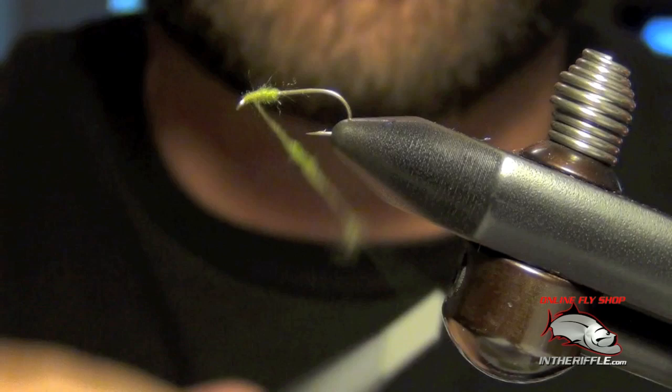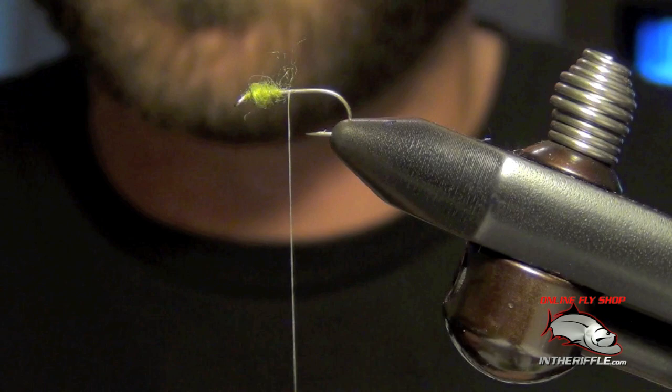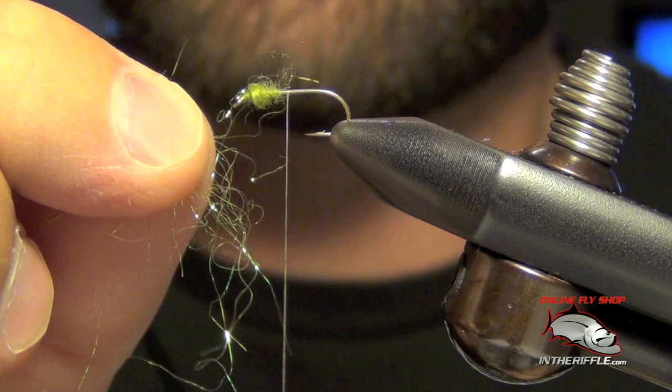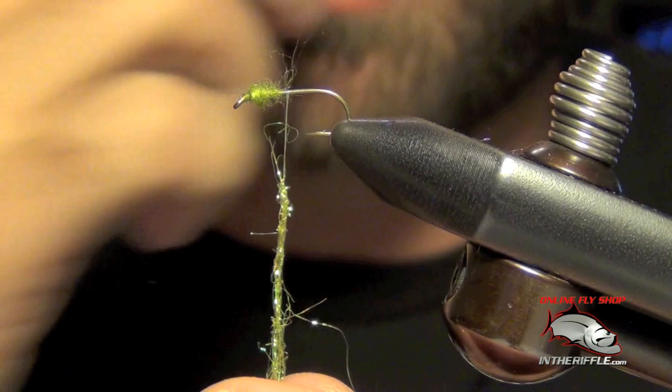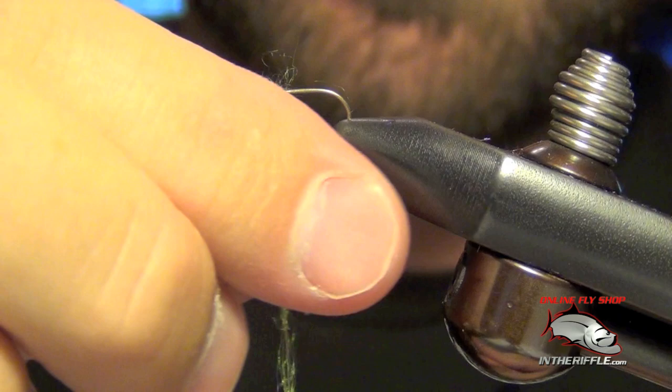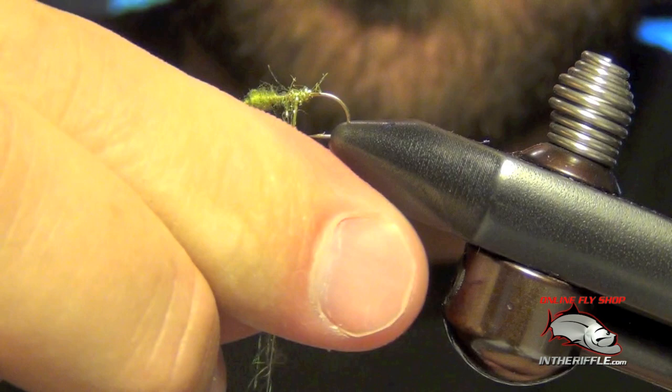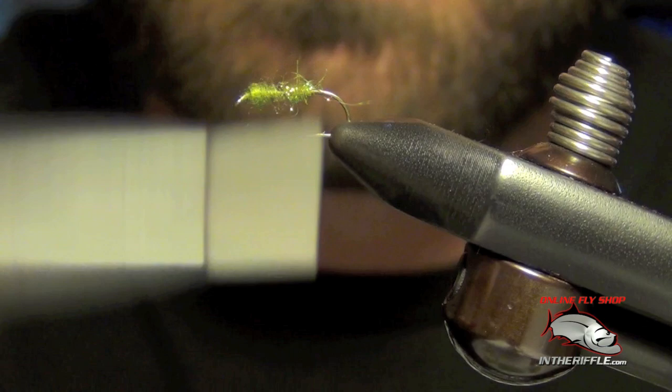Now something like ice dub can be much more difficult to work with. With ice dub and coarse materials — you can see how coarse that stuff is — it's even more important to use very, very little. If you use too much it just will not dub whatsoever. So I take just a few fibers, place them on the thread, and spread them out. Wet my fingers. This stuff doesn't really bind around the thread like the super fine did — it just barely holds on. Then you can go ahead and place it on the hook.